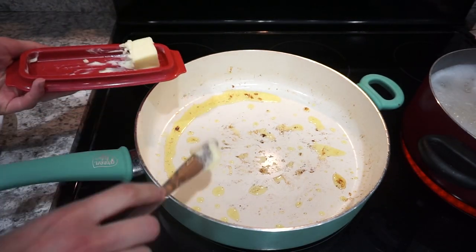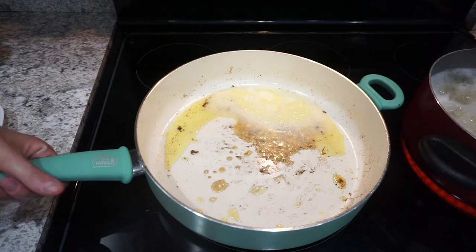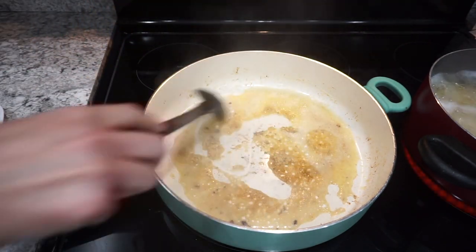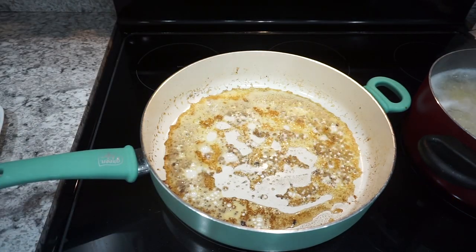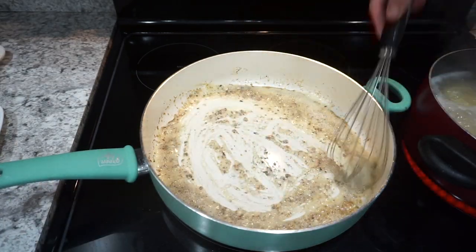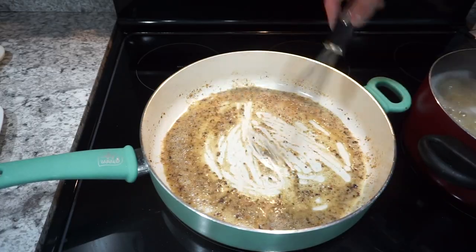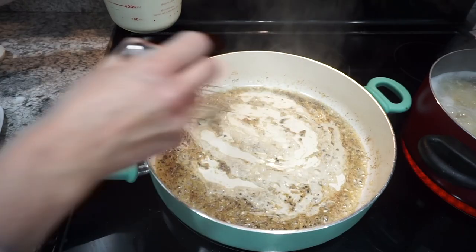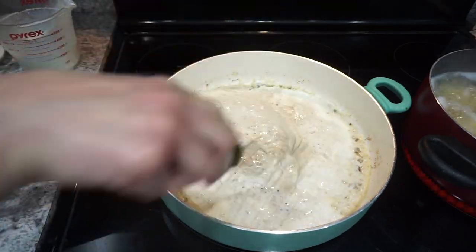Into that same skillet — there's a little bit of olive oil and butter left over from the chicken, which is totally fine — I'm adding in about two more tablespoons of butter and letting that melt down. Once it's completely melted I'm adding in about a good tablespoon of jarred garlic and letting that heat up for around a minute until it's fragrant. Then I'm adding in one tablespoon of all-purpose flour, whisking that in until it's really well combined. Then I'm gradually adding in the two cups of heavy whipping cream until everything is nicely mixed together.